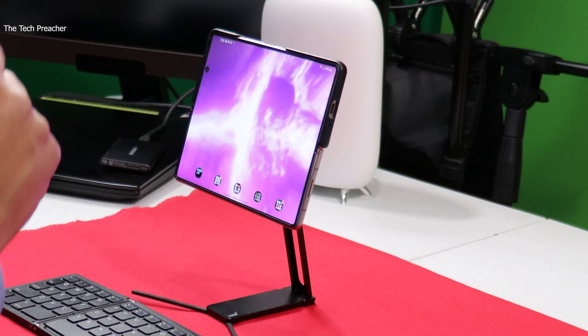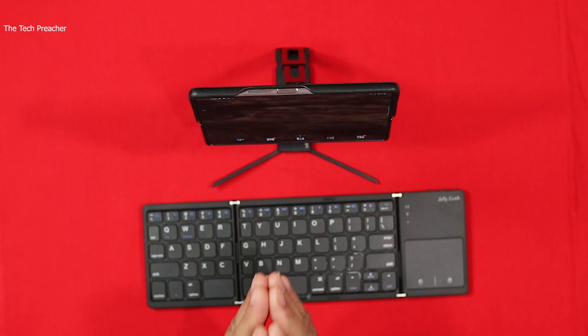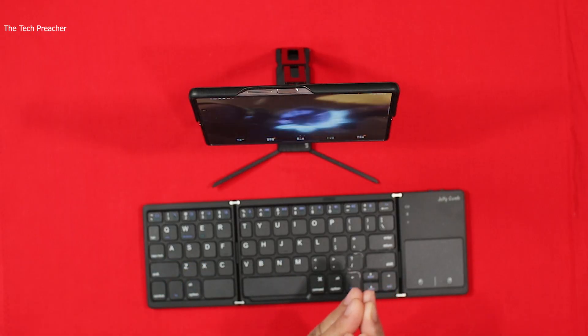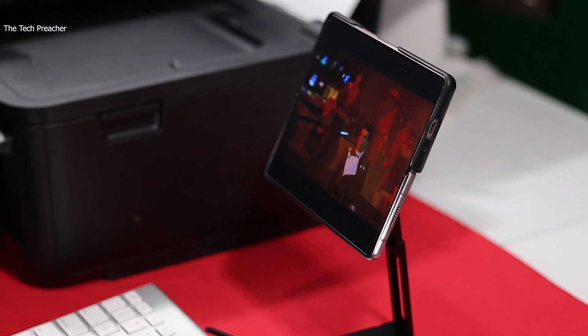What's up guys, this is Eric back with another video. My ultimate quest for the Galaxy Z Fold 2 is to make it a productivity powerhouse — a device where I don't have to bring my PC or my laptop. I made a video about the total workstation with the Galaxy Z Fold 2 using the lookout stand.